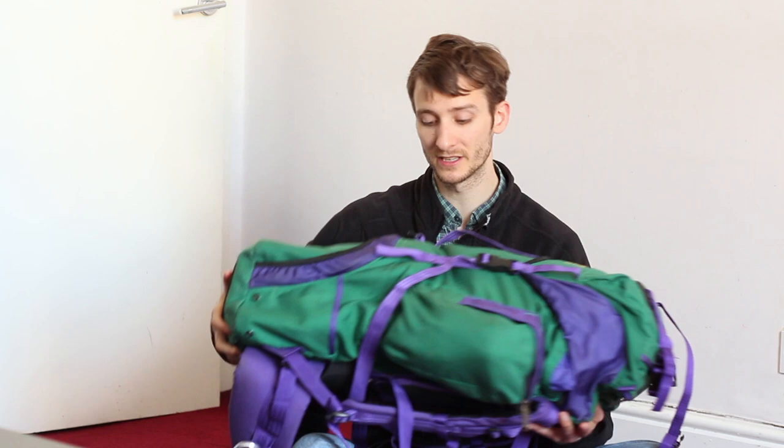That's pretty much all I keep on the outside. Let's take a look at what I keep in the top pocket. Top pocket: first aid kit. Don't go anywhere without that — even for a walk in the park I usually bring this. You never know what might happen.